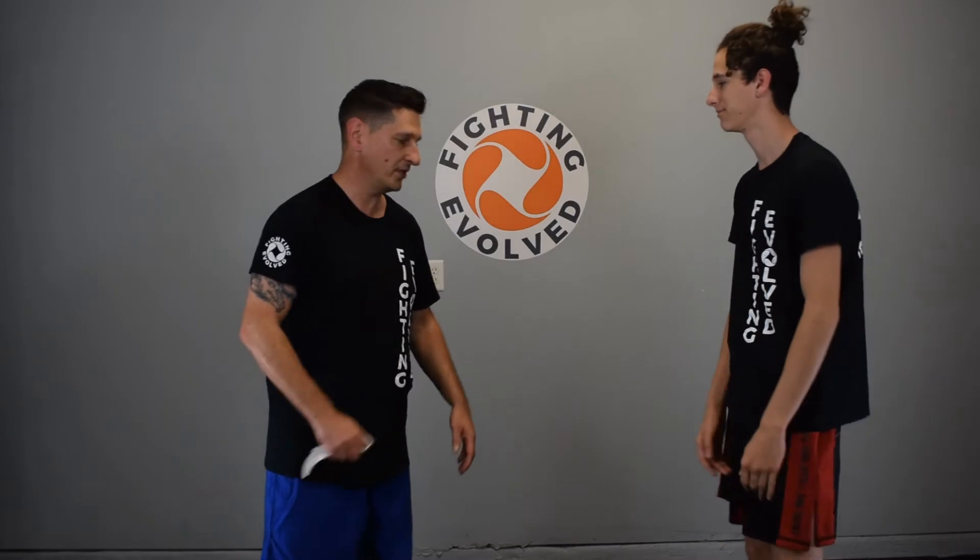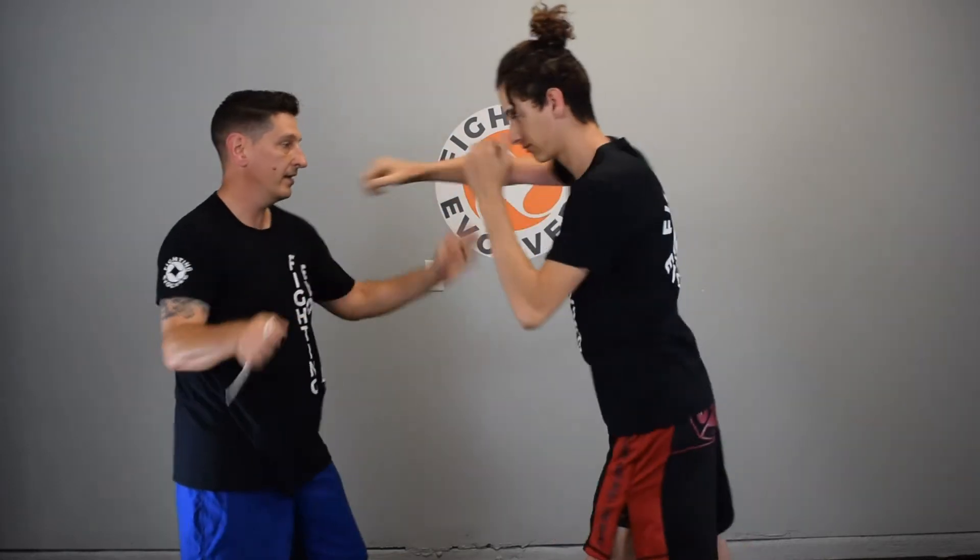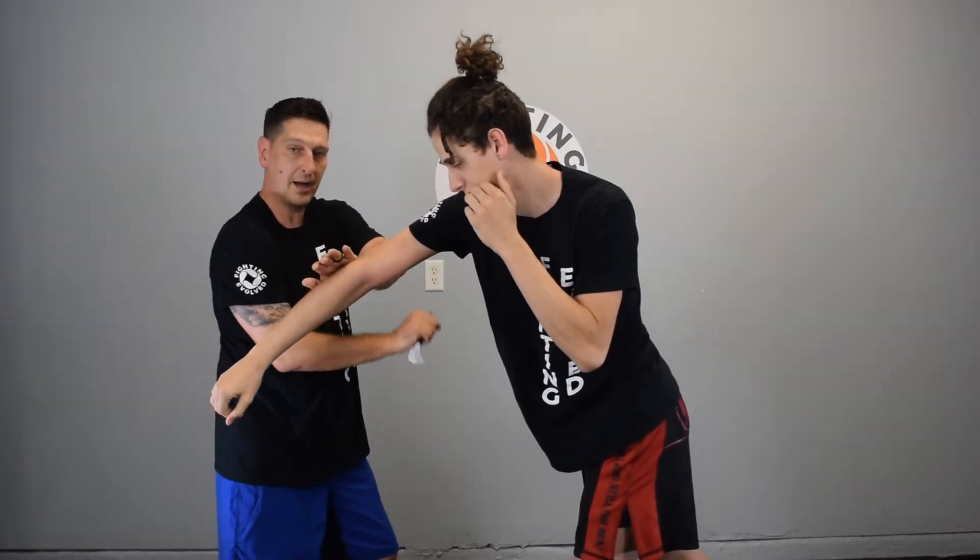Alright guys, we're going to break these techniques down so you can see exactly what's happening. This is my youngest son's best friend, Jimmy James — thanks for helping me out today, James. James is going to throw a left hand jab, I'm going to cut inside; he's going to throw that right hand, I'm going to cut the brachial artery and the bicep.